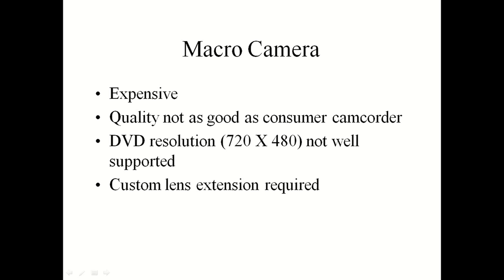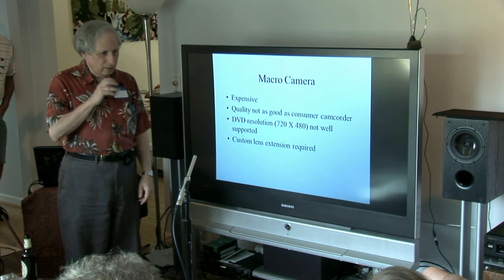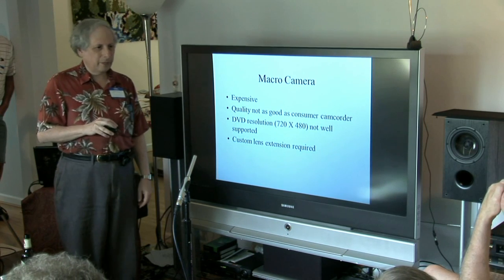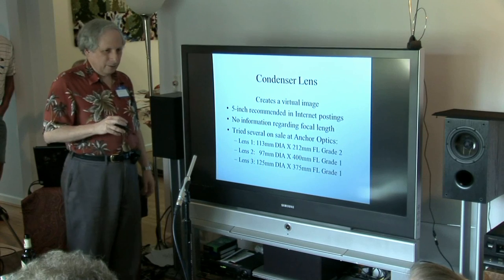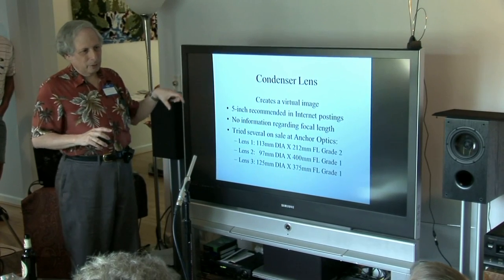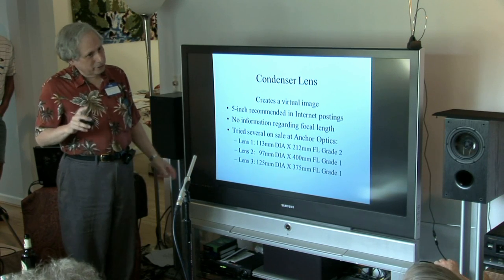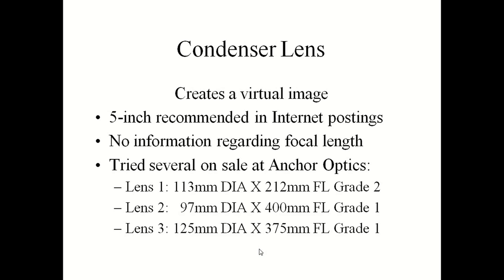A lot of people have done this using microscope cameras and macro systems. I've seen it done with webcams and lenses mounted on them with extension tubes for close focus. Most of them are 640 by 480 resolution, which is less than the 720 you get with a DVD, and their picture quality was inferior to a normal consumer camera unless you wanted to spend thousands of dollars. The best way to do this in my opinion is with a condenser lens — about a four to five inch condenser lens — which creates a virtual image you can pick up using an ordinary home camcorder. There was a lot of missing information: they told me the diameter but not the focal length, so I just bought several lenses on clearance from Maker Optics.